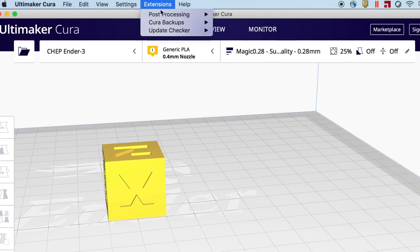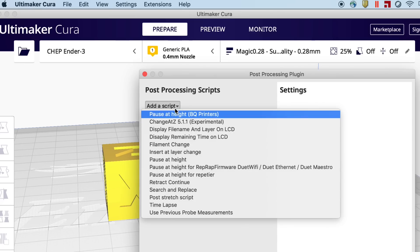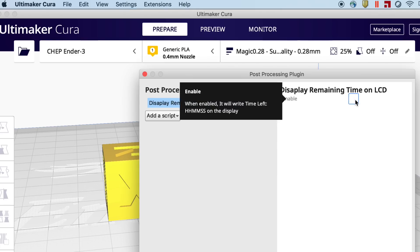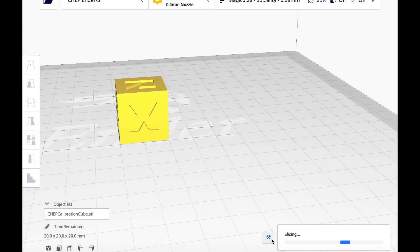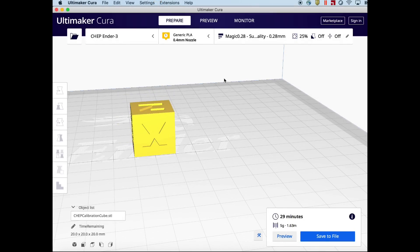I want to slice this Chep Cube at 0.28 layer height — it says it's going to take 29 minutes. What I want to show you is this Modify G-Code script called Display Remaining Time in LCD. It's a new one; the person who created it tipped me off by leaving a message in one of my videos. I know "display" is spelled wrong, and so does he — it's going to be fixed. What this does is display on the LCD how much time is left in the print. I'll check the box to enable it, which makes the little wrench appear. Still 29 minutes, so it's not going to take any longer.